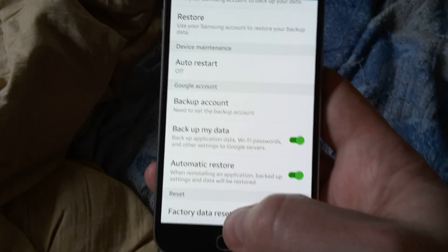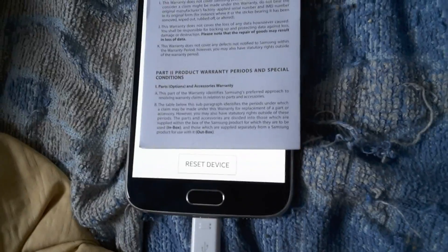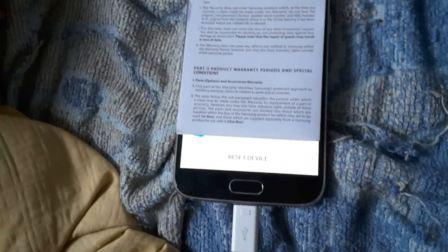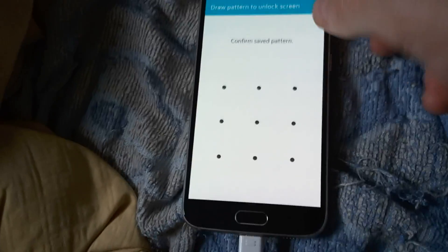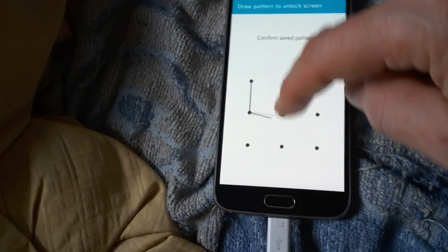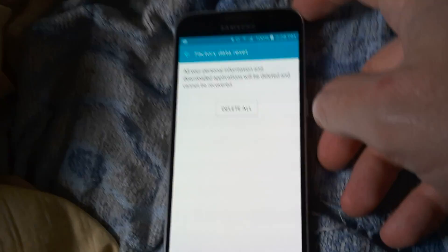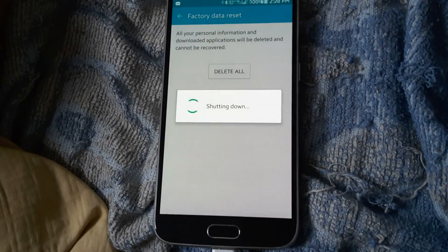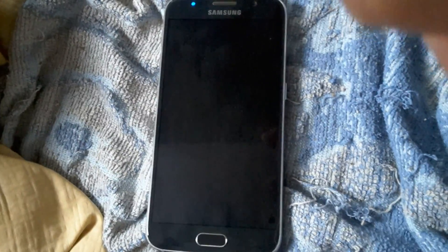So, to prevent showing the identity of my accounts, I'm just going to hit Reset Device. My save pattern is this. All your personal information and downloaded applications will be deleted and cannot be recovered. Delete All. I already have that backed up.